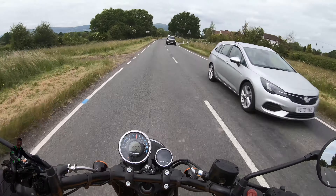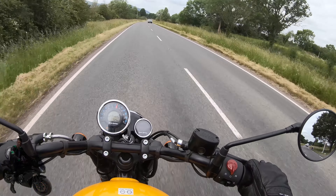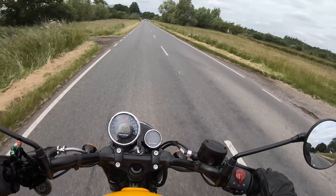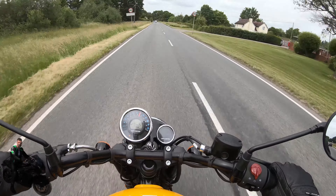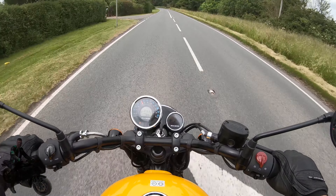Here I am at 60 miles an hour, and that's where wind buffeting is going to be a little bit problematic. At 65 plus it's starting to buffet quite strongly, and at 70 I'll slow down. The brakes are great though.